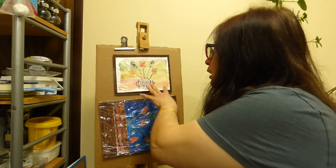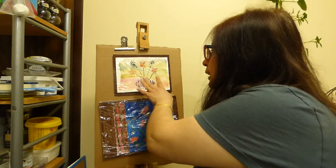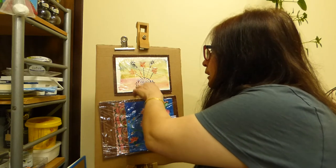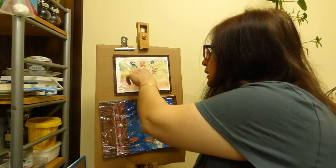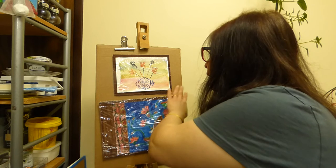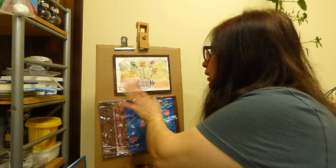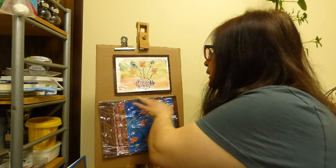We watercolour first, wet on wet, then we stamped and we did some filling up of the spaces. The stamp comes here so it's looking beautiful, and there is a cardboard frame which is made up.